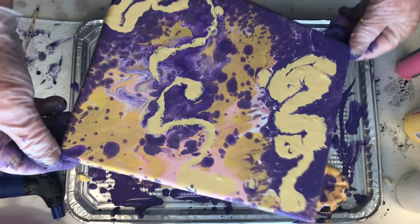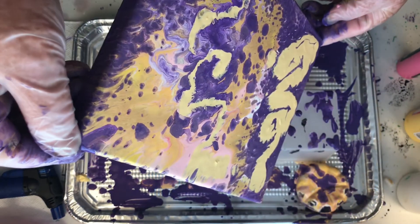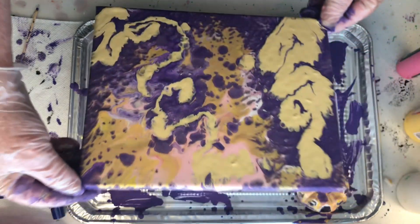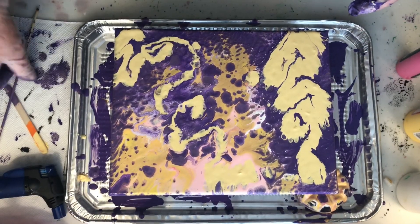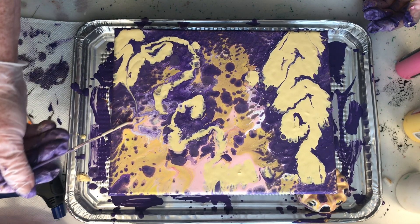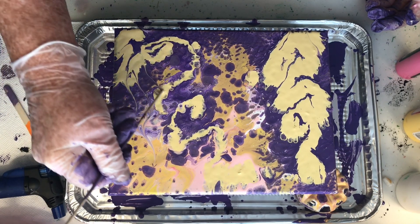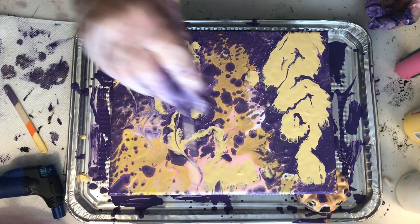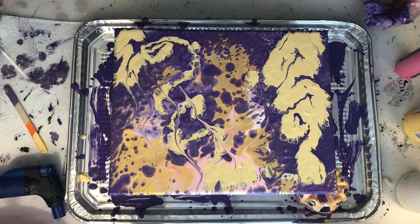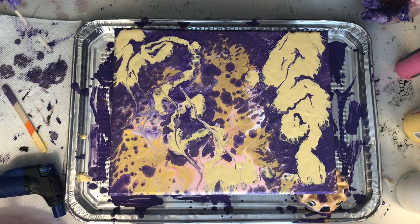It still all comes out good in the end — I liked it, and I've called it 'Golden Leaves,' because by the time the paint has moved around on the canvas after having left it for a while, to me it does look like golden leaves. I'm just running the skewer through the paints to give it a little more design — it is amazing what a skewer can do.